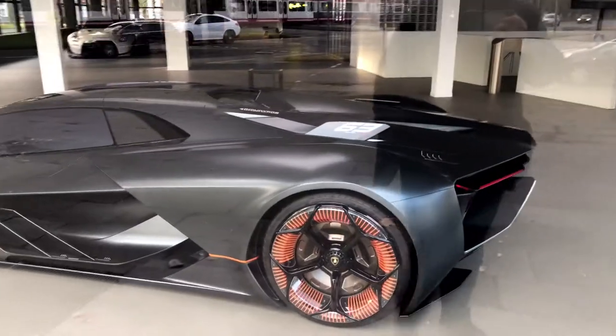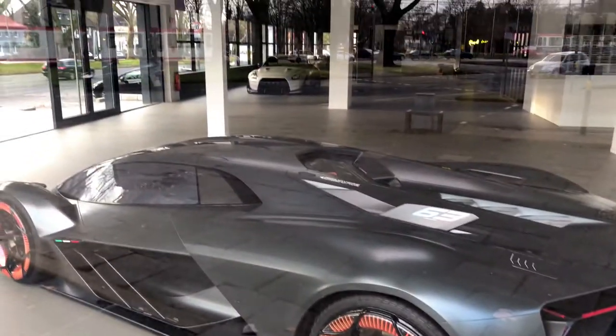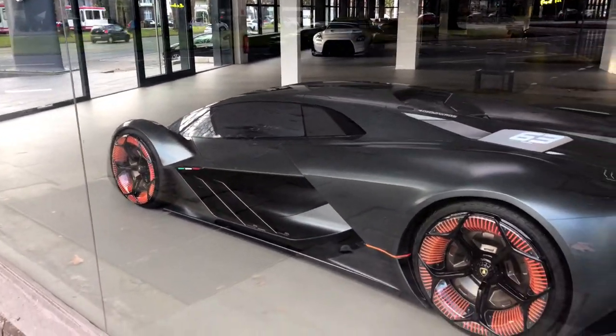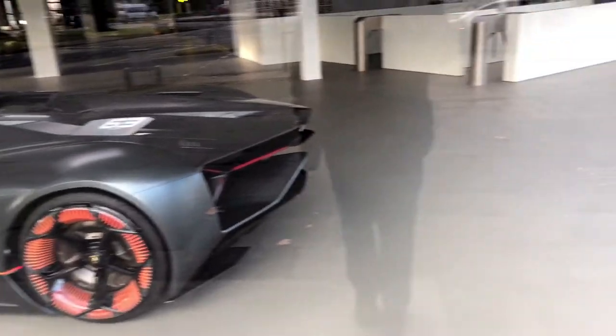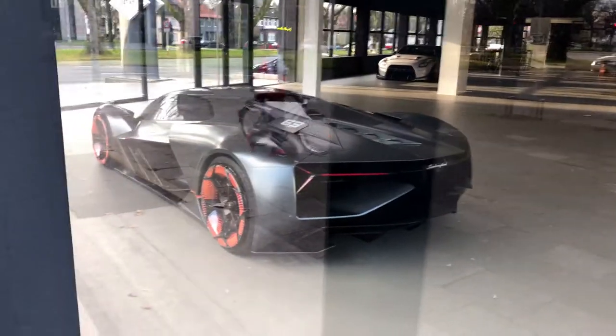If you love cars as much as I do, you know what I'm talking about. And since I didn't want to wait for the museum to open, I decided to buy the car for myself. But as you can imagine I can't afford a billion dollar sports car, so I decided to check my local toy store instead.